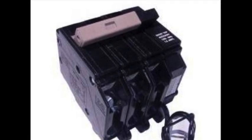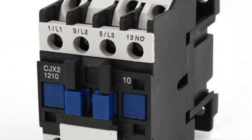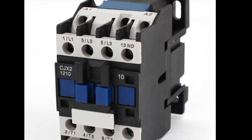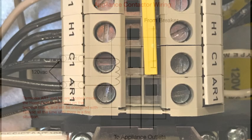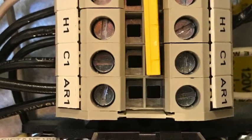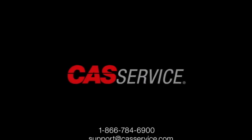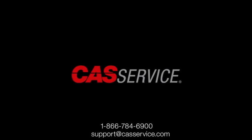However, in some cases, for whatever reason, shunt trip breakers are not available. A contactor can be used. The coil voltage for the contactor would come from terminals AR1 and N1. This will provide 120-volt control power to energize the contactor coil until the hood controls go into fire mode, at which time the 120 volts will be removed and the contactor will be de-energized. For more information or further assistance, you can call 1-866-784-6900 or email support at castservice.com.